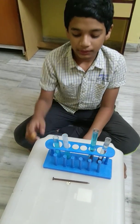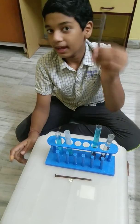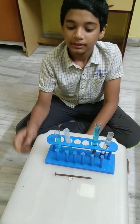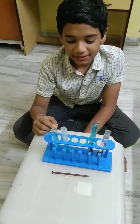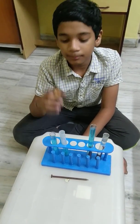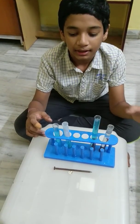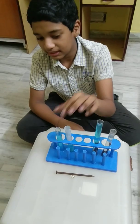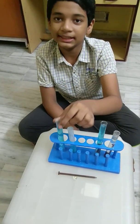Today, let's do an experiment to coat copper on the iron nail. This reaction is known as a displacement reaction, where a more reactive metal displaces a less reactive metal, and therefore in this case copper coats iron. So, let's get started.